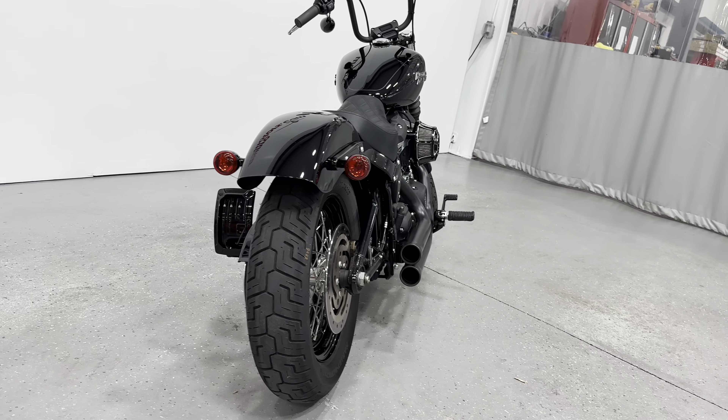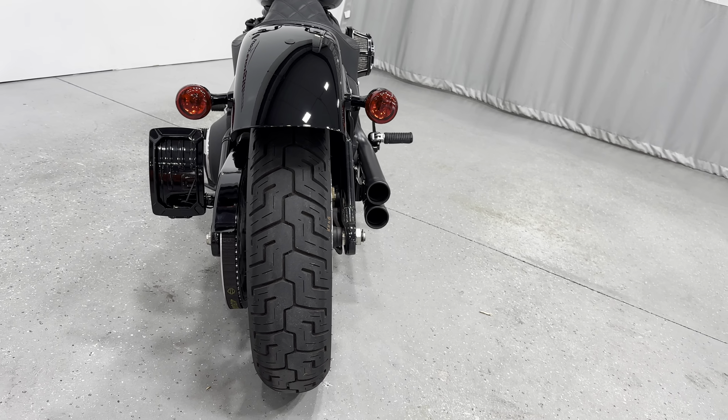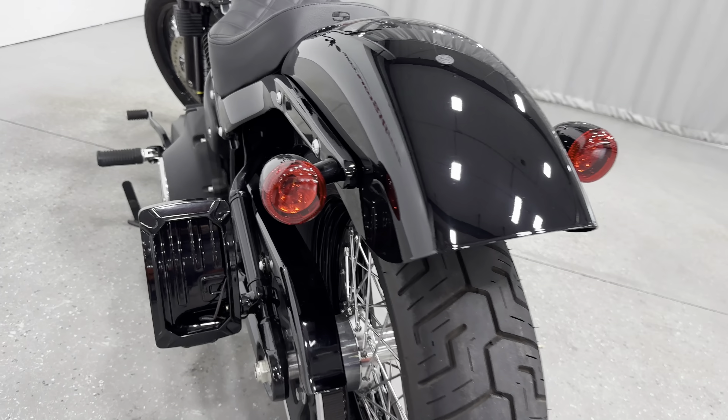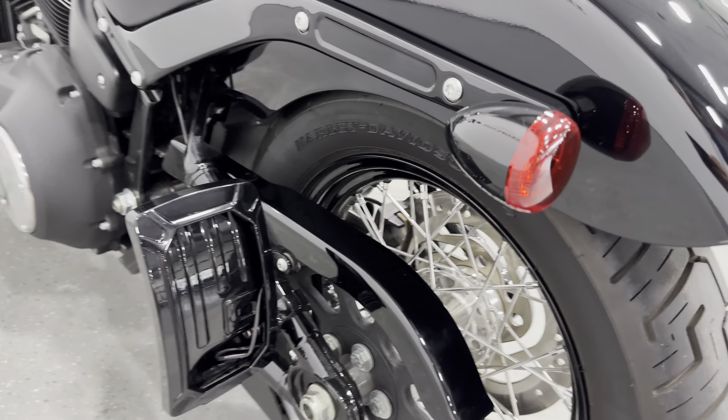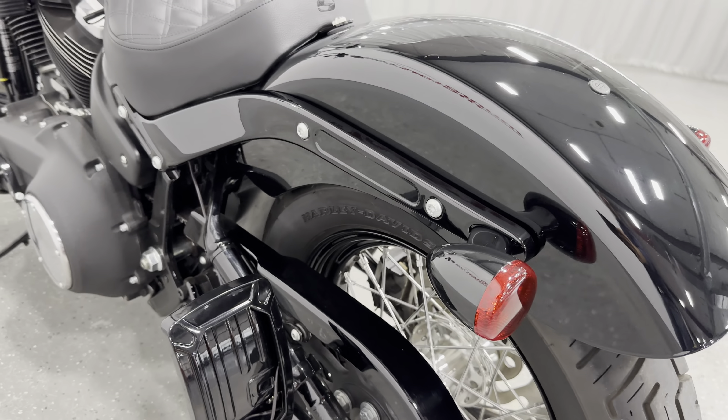We'll come to the rear here. Low kilometer bike, so it does have the original tires and they're in great condition. We have this side mount license plate here that's an aftermarket piece — you can see it's curved there as well. It really keeps the bike clean.